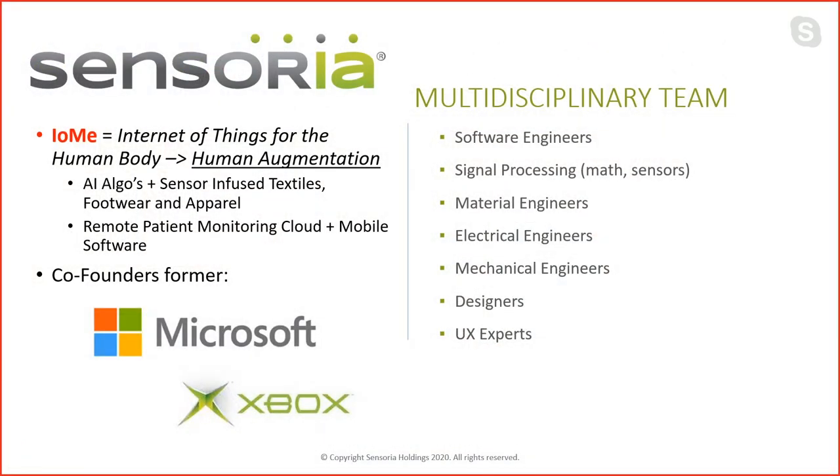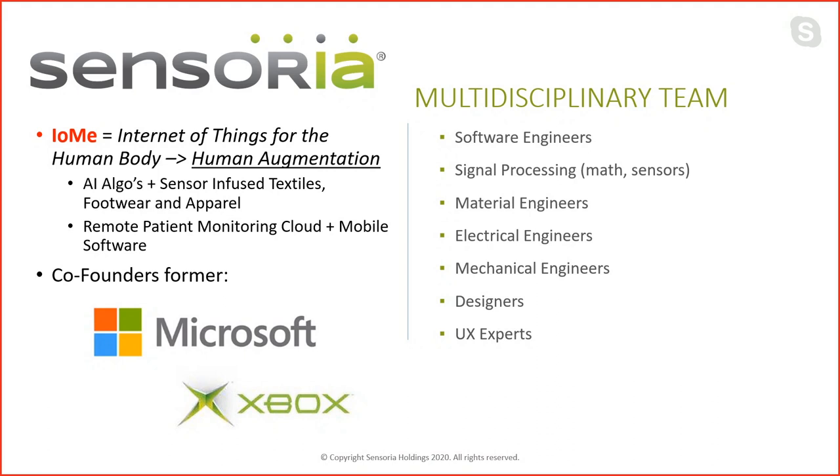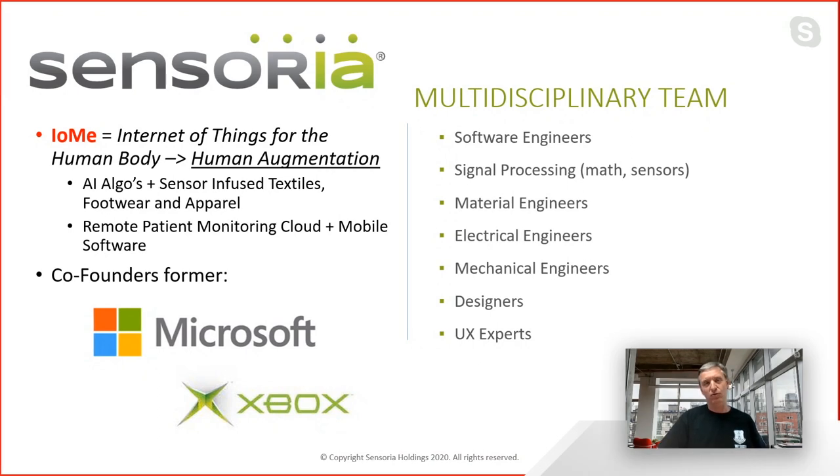Thank you for having us again. It's fantastic to have a chance to talk to you. Sensoria was actually founded by two former Microsoft people, myself and Maurizio Maccagno, our CTO. I worked for Microsoft for a long time, over 23 years, and Maurizio worked for Microsoft for, I think, another 15 — so combined, close to 40 years.